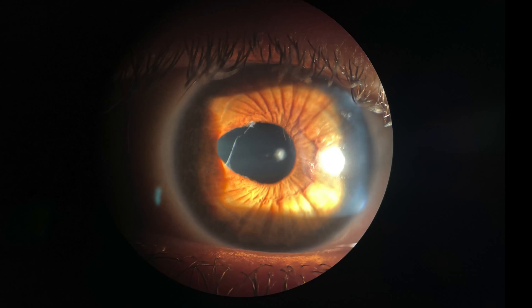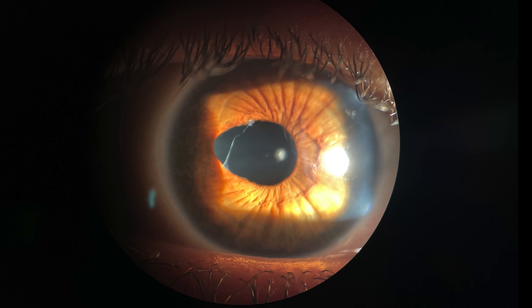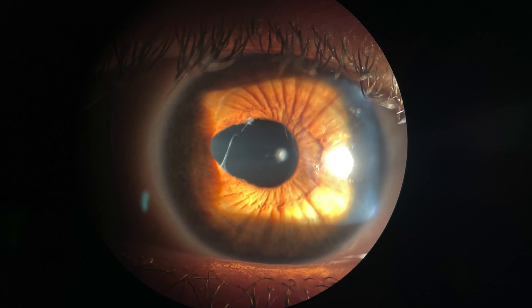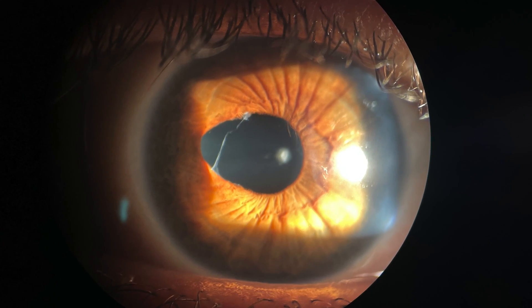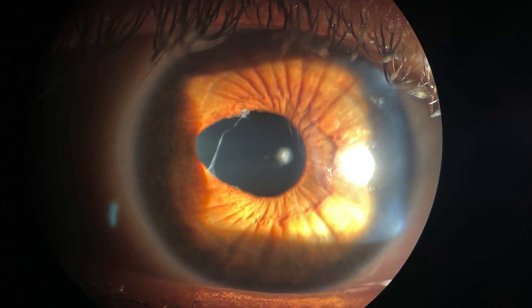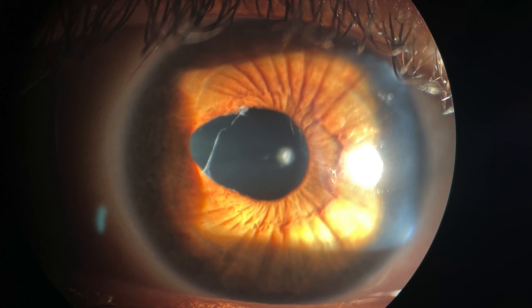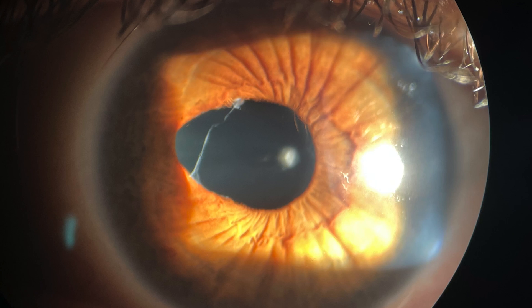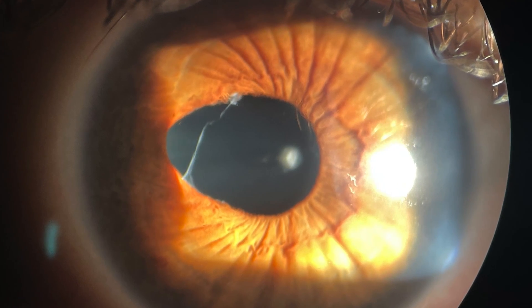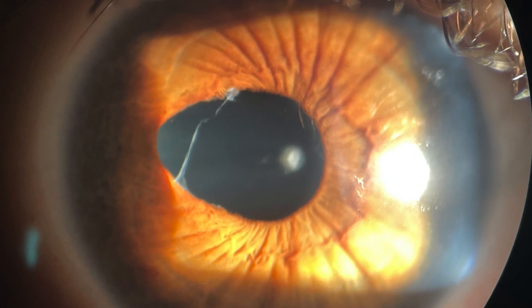This 28-year-old woman sustained an injury to her right eye at the age of 6 that damaged the lens, the iris, and the pupil inside of her eye. The iris is the brown colored structure inside the eye. The pupil is the central opening through which we see, and it expands and constricts to control the amount of light that enters the eye.